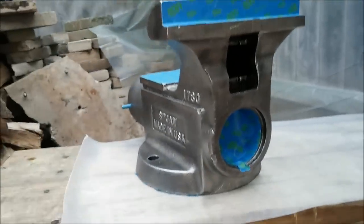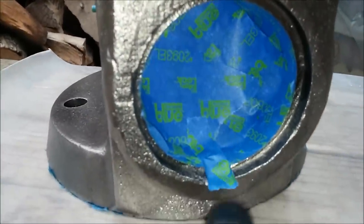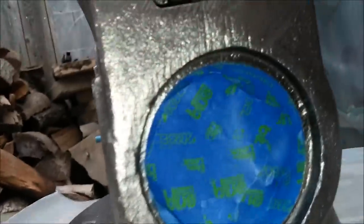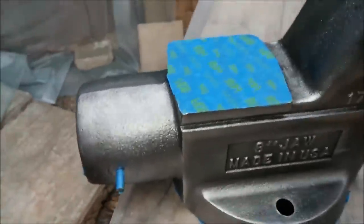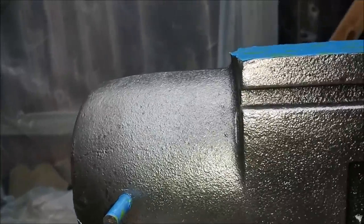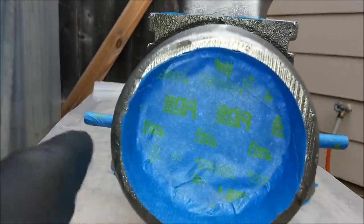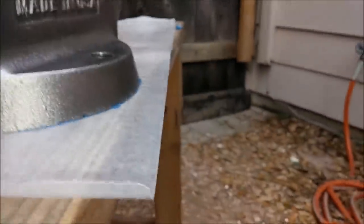I have the main body prepped for paint as well. The inside is all taped off. Make sure you also get this groove here — you don't want any paint going in there. The jaw area I've taped off. The anvil area I've taped off. And I put the pins in just to plug these holes and figured, hey, might as well paint the end of those too. And the bottom is also completely taped off.